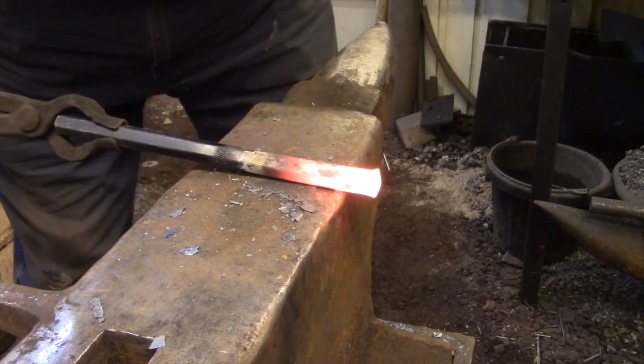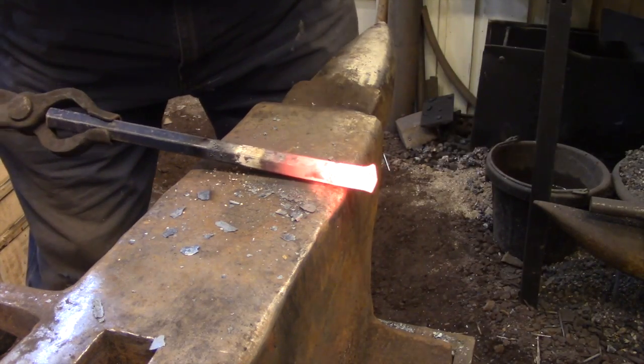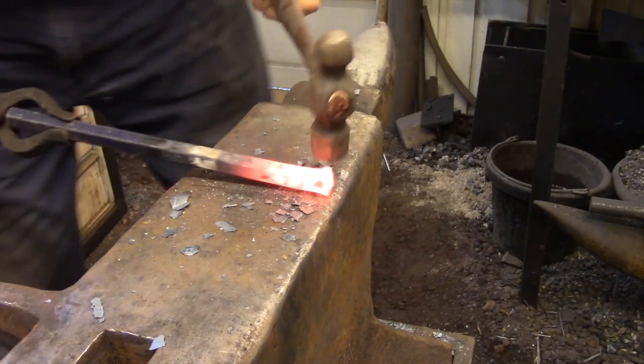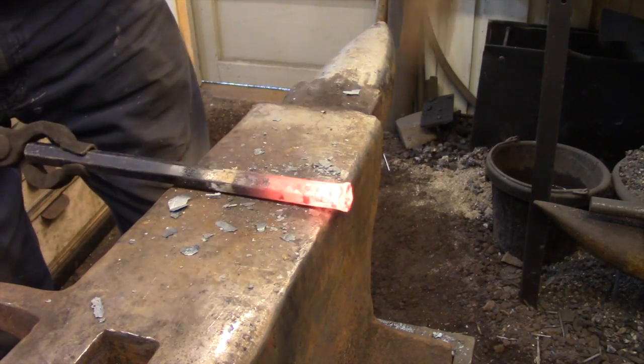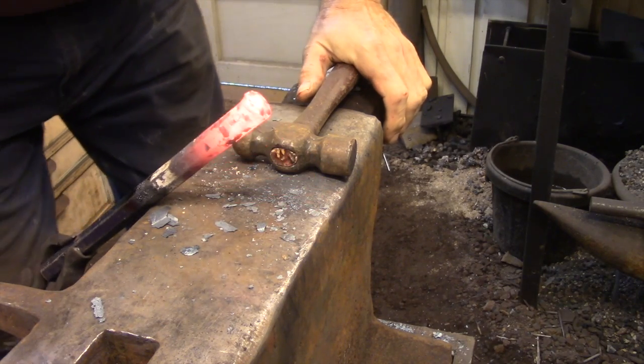So what I'm doing here is using a very light hammer and just concentrating on mushrooming the end of the bar. I don't need to push the bar back into a huge mass — I just need to spread the end of the bar. I'm using light hammer blows, keeping the metal off of the anvil so it doesn't cool too quickly, and just taking my time until I get the shape that I want.